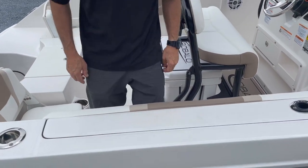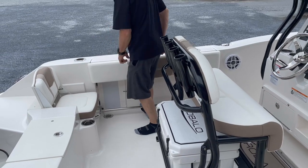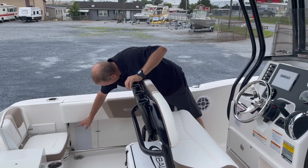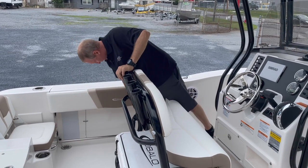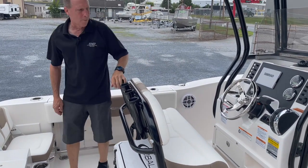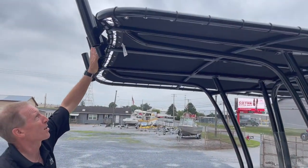We have toe kicks along the side so you can boat a fish, lean over, and keep a secure footing. Your rod racks on the side give you reel protectors and tubes so your rod tips don't break or tangle. We also have vertical rod holders here, plus more up on the tower.